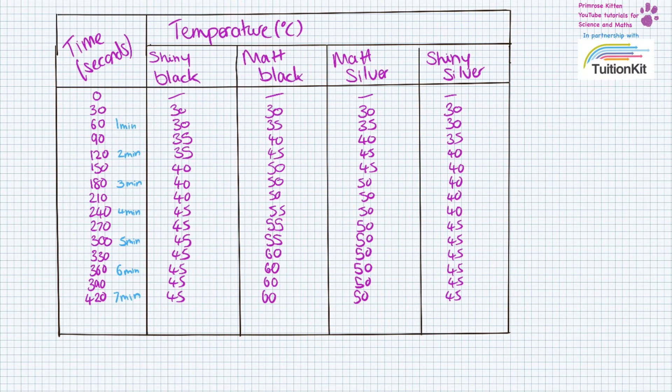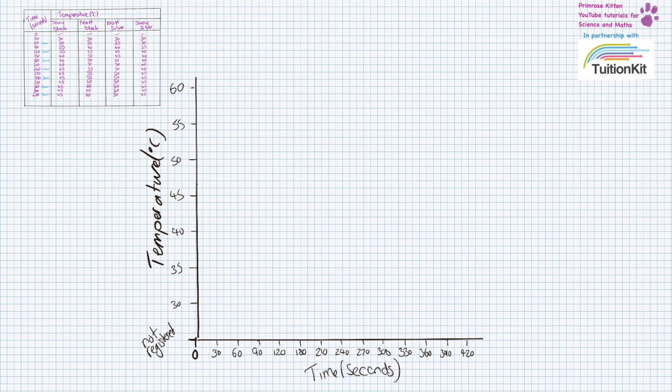Whereas if you write it down that's going to save you a bit of time. I'm going to draw the graph using different colours for each one, and I'm going to use crosses to indicate the location because they're more accurate. Those are the results for shiny black, those for matte black, those for matte silver, and those for shiny silver, which are very similar to shiny black so it might be a bit hard to see. I'm now going to draw lines of best fit through these — not joining the dots, but lines of best fit.